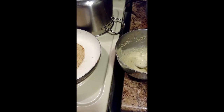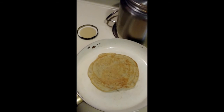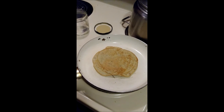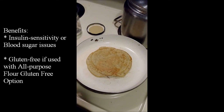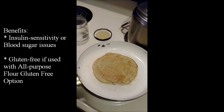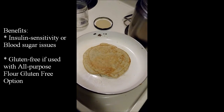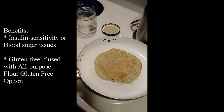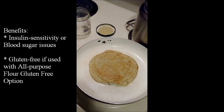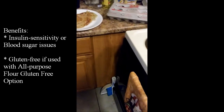I also want to tell you about the benefits, because as a natural doctor I think it's important to share them. This kind of pancake is great for people with insulin sensitivity like diabetics, and great for people who have difficulty keeping their blood sugar balanced, as it helps regulate them. It's also great for people with gluten-free needs — just make sure the all-purpose flour you use is also gluten-free.